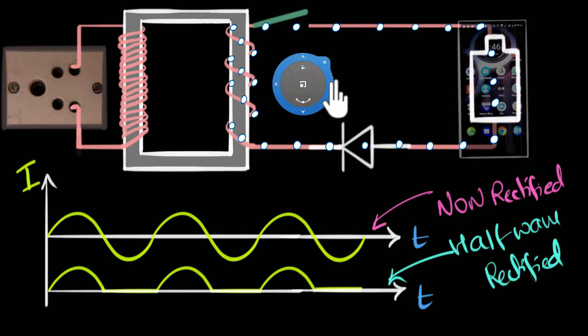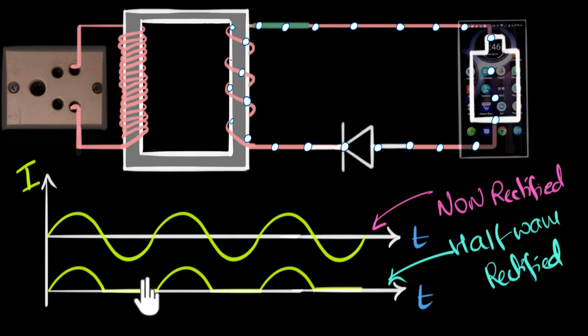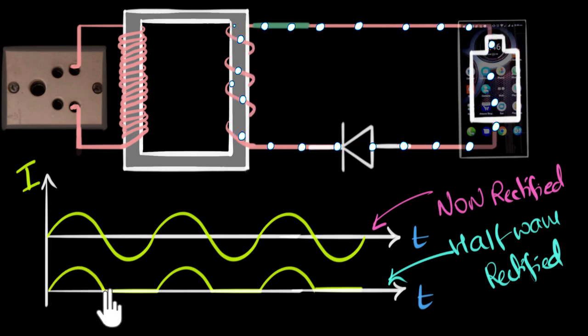In a previous video, we saw that a single diode acts like a rectifier, meaning it makes sure that charges only flow in one direction. But the problem is it does that by switching off the circuit when the charges are trying to flow in the opposite direction, so it's on half the time and off half the time — that's why it's called the half-wave rectifier. If you're charging a phone with this, it'll take twice the amount of time because half the time the circuit was just switched off. In this video, we'll see how to build a full-wave rectifier — a circuit that will be switched on all the time, and still the current should flow only in one direction through our phone.